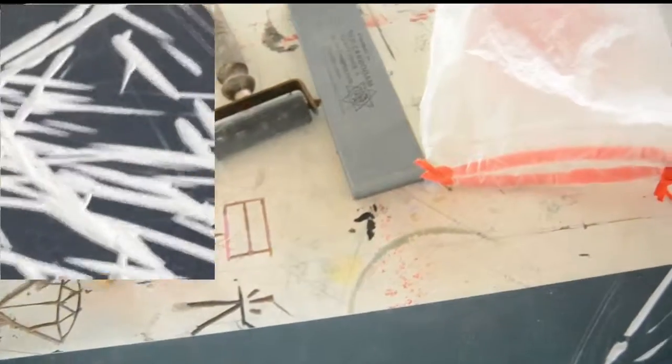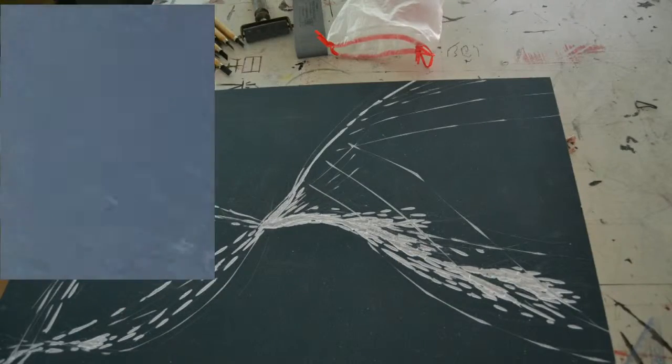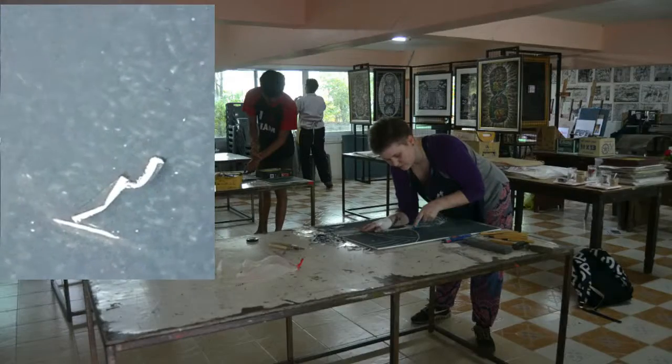Hello everyone. I'm just going to walk you through our process of lino-cutting and lino-printing in Samrit, Thailand, the location of my artist residency.